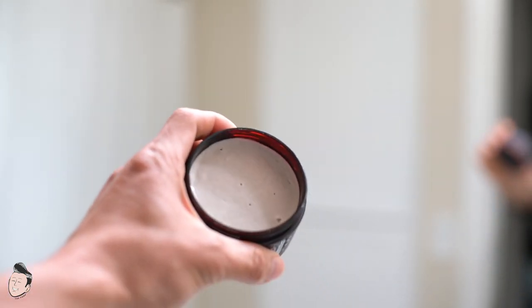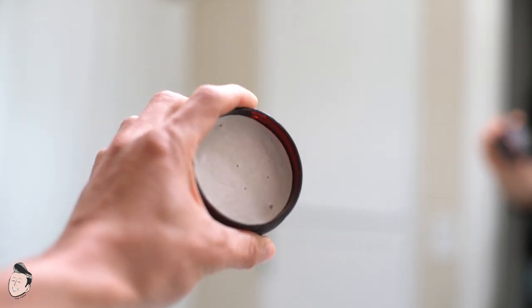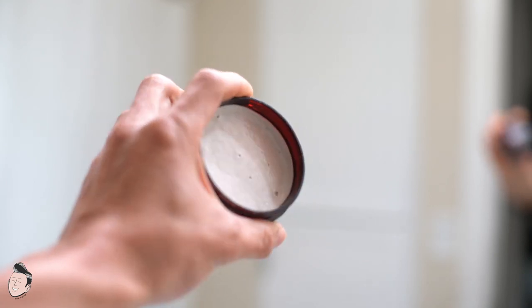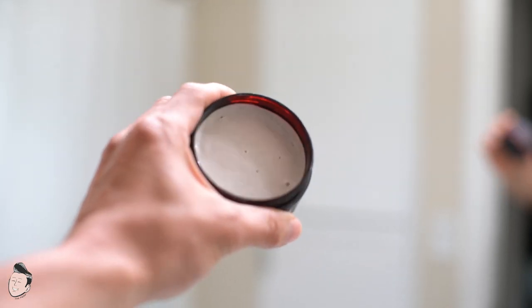The product inside looks a lot like a clay but definitely has a weird, kind of sticky look — like a matte paste. We'll see whether that stays true during the actual application and performance.